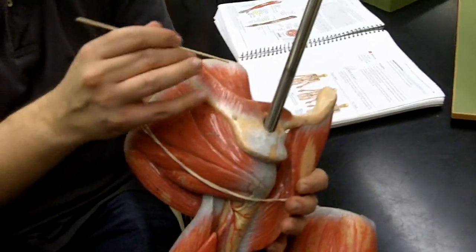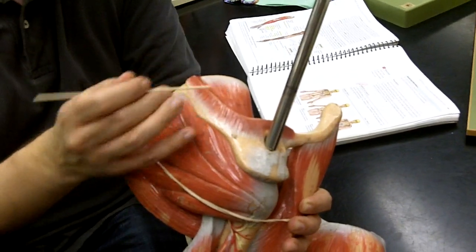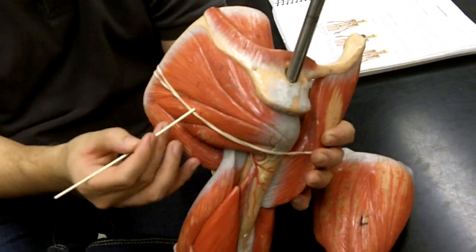Above the spine of the scapula, we have the supraspinatus — 'supra' meaning above — and below we have the infraspinatus.